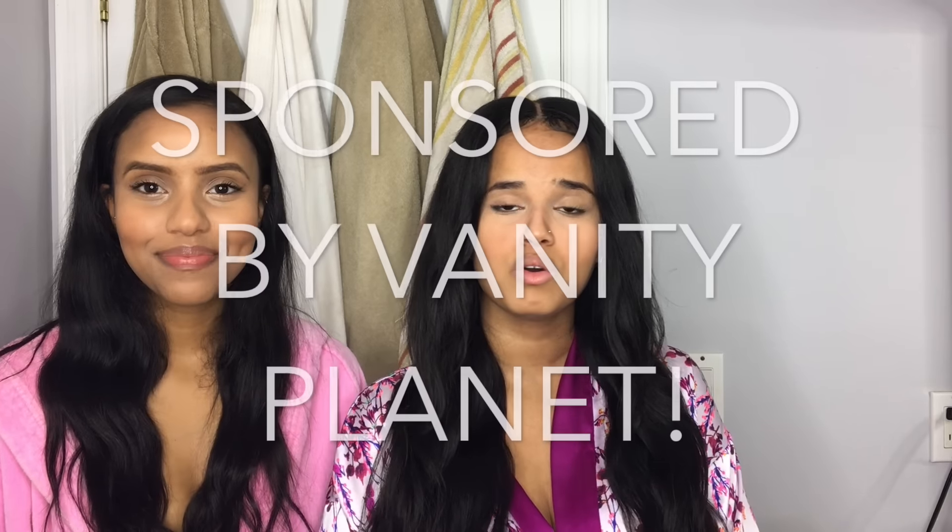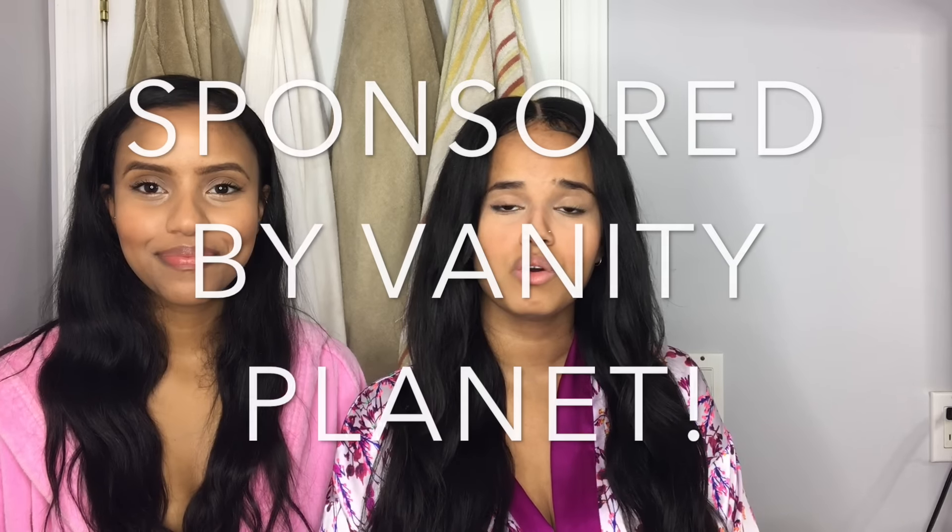Hey guys, welcome back to the channel! Today we have an updated skincare routine — we never did an old one, but a lot of you guys did see a sort of old one that was about skincare but wasn't like a routine. So we have some new products we're incorporating in this video, and the whole theme is how to start your year off right, because people have been asking us about a skincare routine.